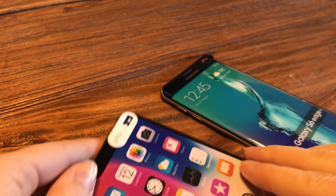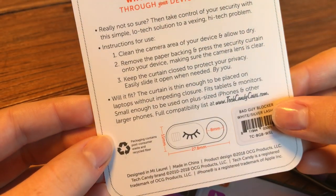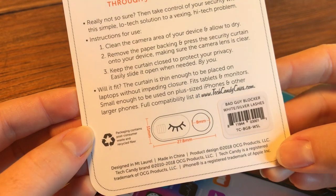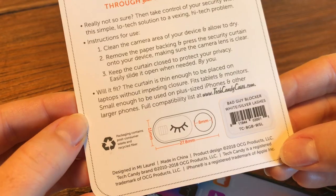Also, the screen covers the entire device, so when the bad guy blocker is on, it does cover part of the screen. If you're worried about whether the bad guy blocker will fit your device, we have the dimensions on our website and also shown here, so you're able to measure and see if it will fit comfortably on your device.